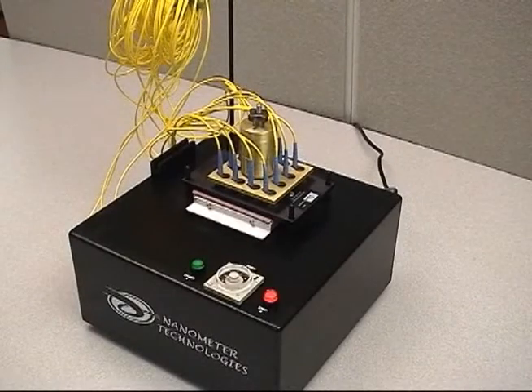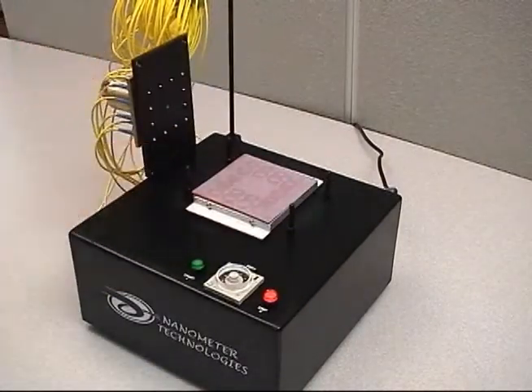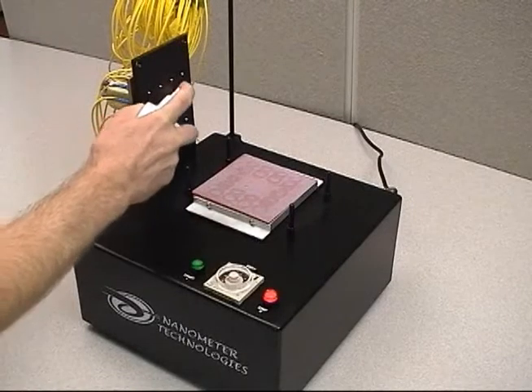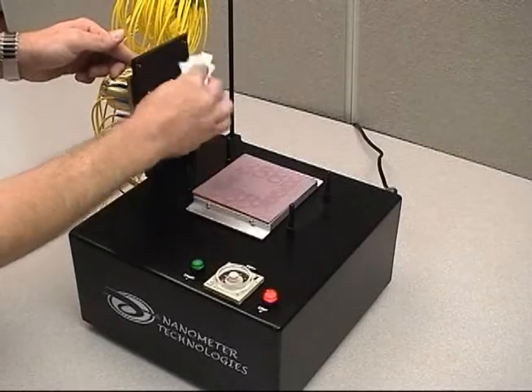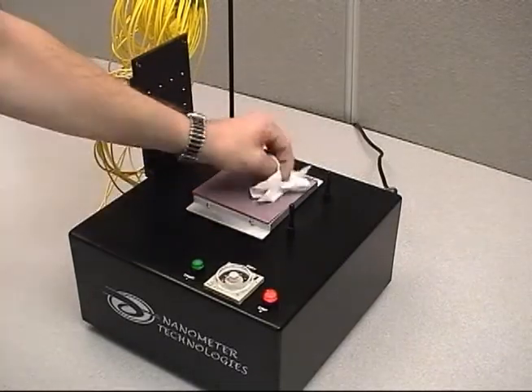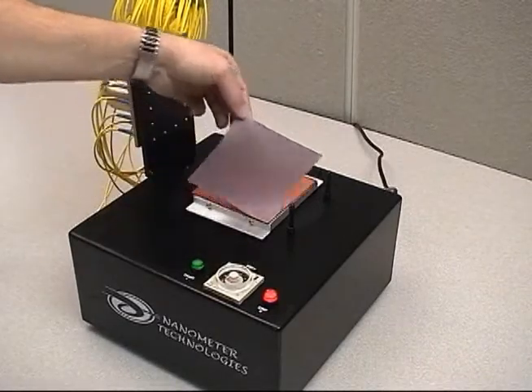After polishing has finished, place the fixture plate into the fixture plate holder located on the MCP-12. Thoroughly clean the bottom surface of the plate, the ferrules, and the surface of the polishing film with distilled water and clean lint-free wipes after each use to avoid cross-contamination. Throw away lint-free wipes after each use.